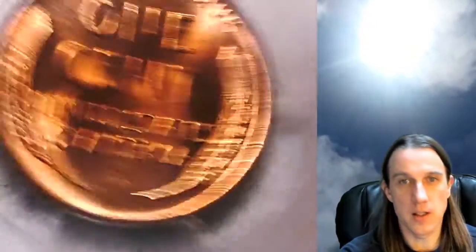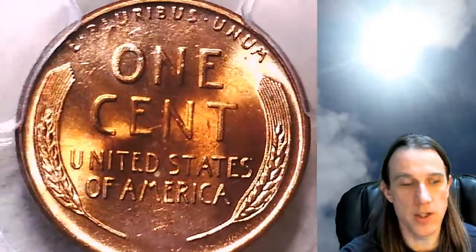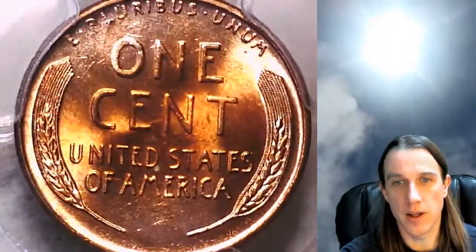The reverse has more of an orange center as well with lighter edges. I'd say the front of the coin is a little bit whiter or brighter than the reverse.